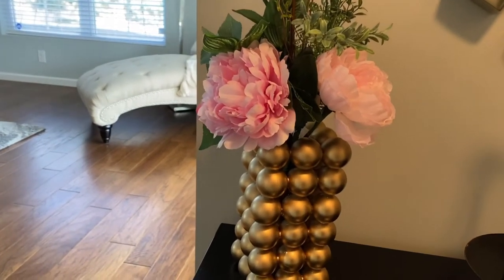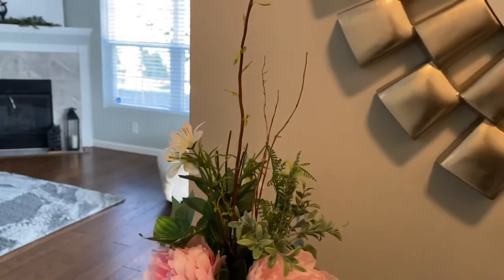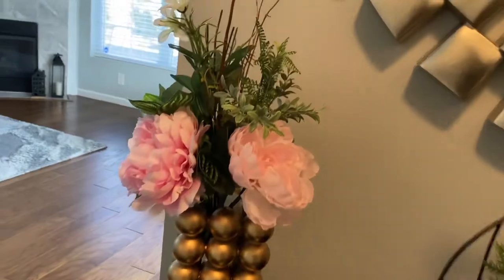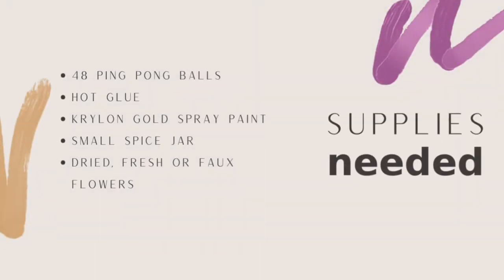Ping pong balls are not only used for the sport but can be used to make a nice decor piece, with the ability to put live or full flowers inside to enhance the beauty of the vase. The supplies needed for this DIY include 48 ping pong balls, hot glue, Krylon gold spray paint, one small spice jar, and dry or real flowers.